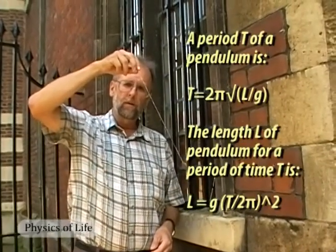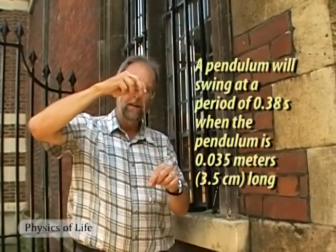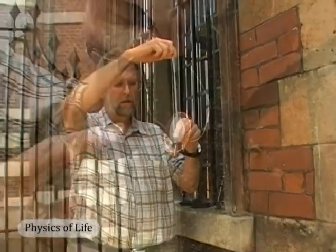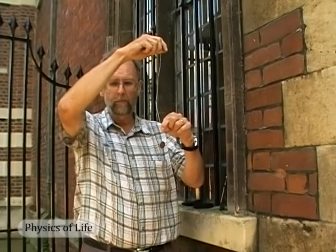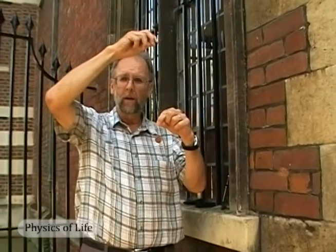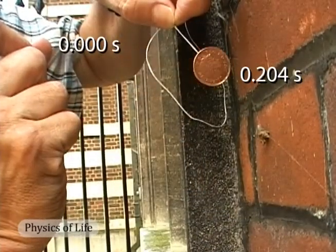Newton was able to measure the speed of sound so accurately because he'd figured out a clever way to measure time — much more accurately than the watches available then. Newton's solution was to use the simple pendulum. He had worked out very precisely the relationship between the length of the pendulum and the time it took to swing — the period. By trial and error, Newton was eventually able to work out the right length of pendulum that corresponded exactly to the time between the clap and the echo. If we look closely, we can see a green mark on the string — this is the length of the pendulum required to give a swing of precisely 0.38 seconds. It turns out to be a little longer: 0.408 seconds.